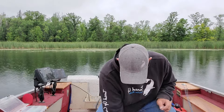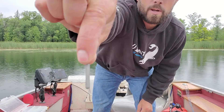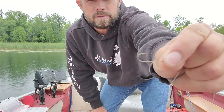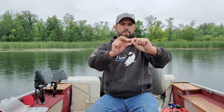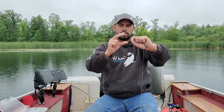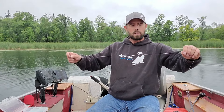Here's the one we'll be using today. There are different weights — you use bigger weights for deeper water and so on. What I like to use is a size 4 Aberdeen hook. I prefer something with a nice long shank because when you're drop shotting, the hook sits straight out. If you have a short hook, the fish can bump into the line — you want a nice long hook so they can grab onto it.